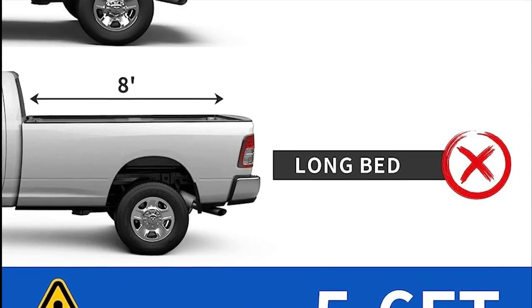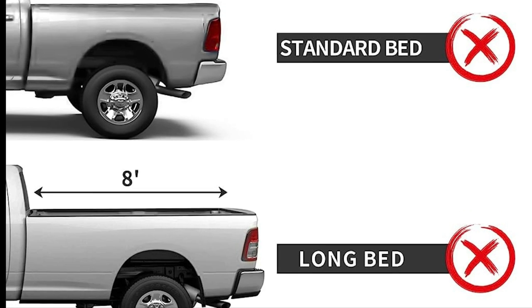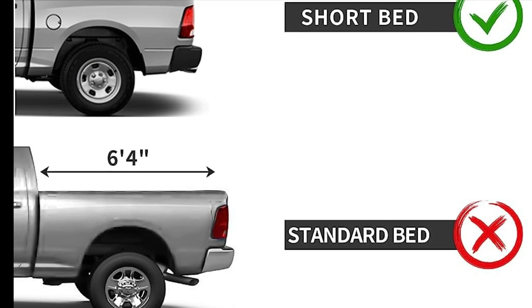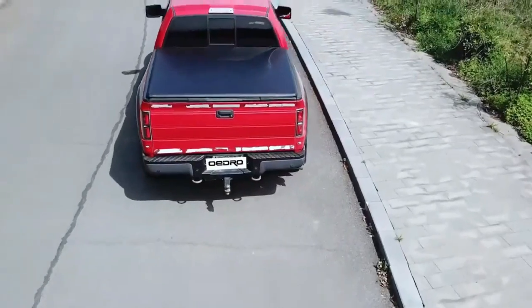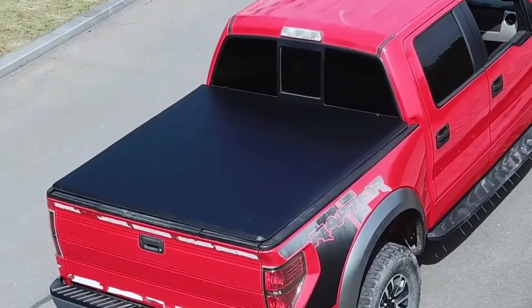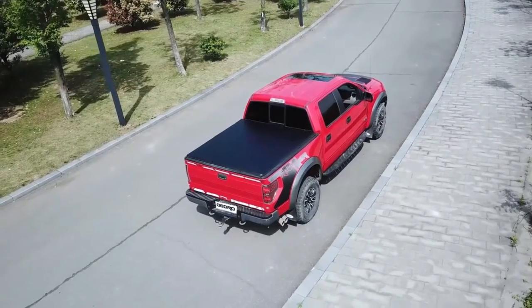The Odro Soft Quad-Fold Truck Bed Tonneau Cover is a reliable and well-designed option for Dodge Ram truck owners. Its sturdy construction, easy installation, and space-saving quad-fold design make it a practical choice for protecting your truck bed and cargo.